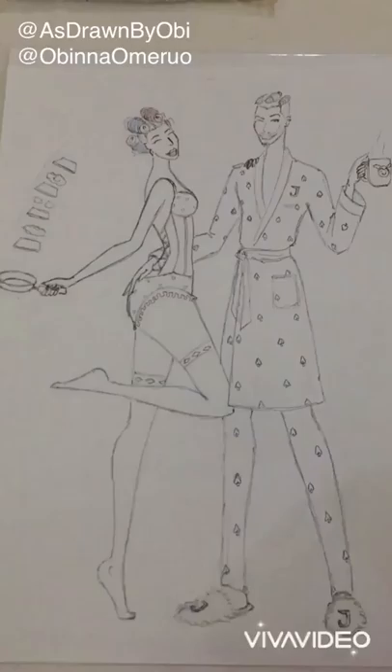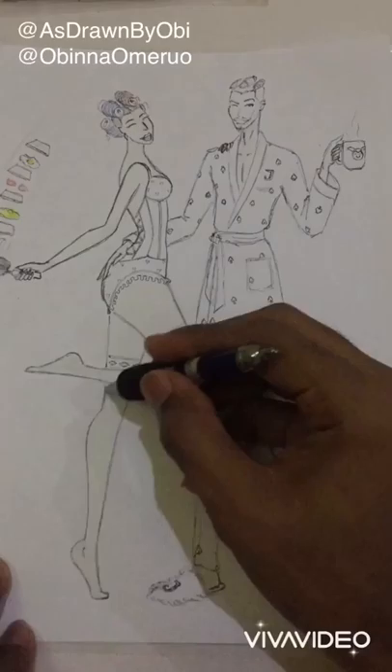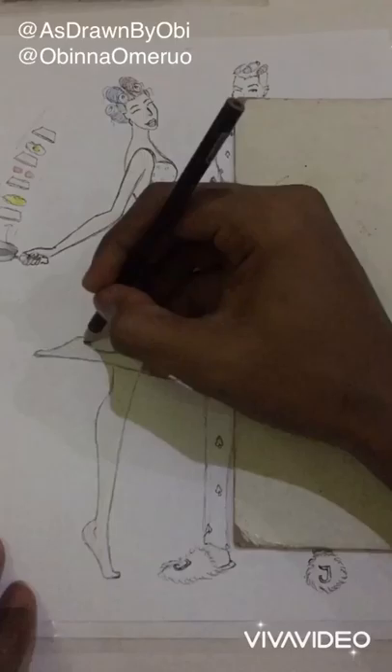Step four is coloring, and this is my favorite part because this is when things start to become really interesting. I start with the skin areas. Harlequin and Joker are really pale — literally white — so it doesn't really look like I'm doing anything, but actually I am doing something.